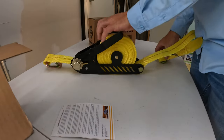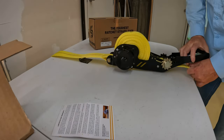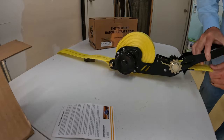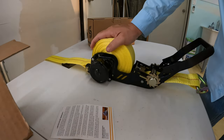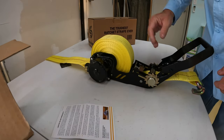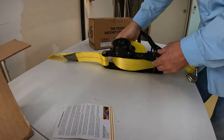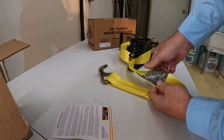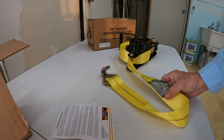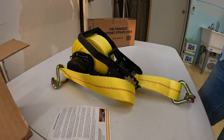What makes this strap so unique is this feature that winds the strap back in without having a big tail. I use ratchet straps quite a bit, and I've never used one that winds in by itself like that. It's got a 3,333-pound working load limit and a braking strength of 10,000 pounds. It's polyester webbing, 27 feet long in total.